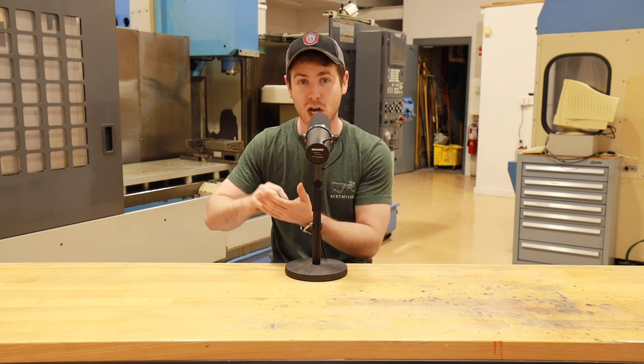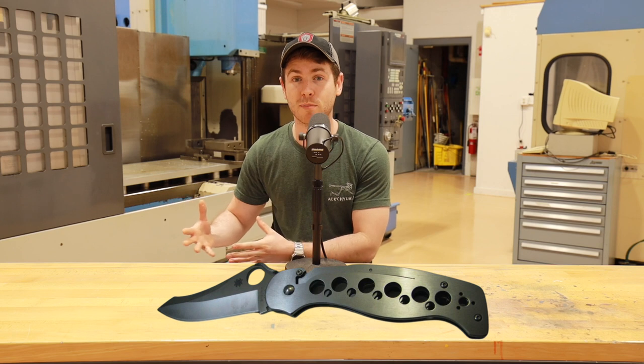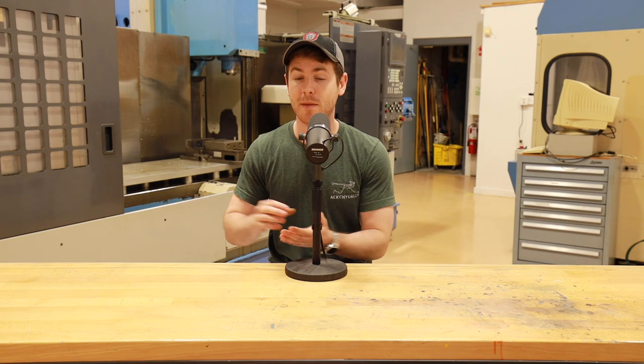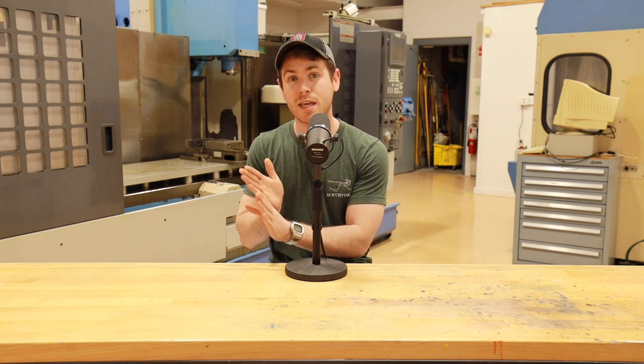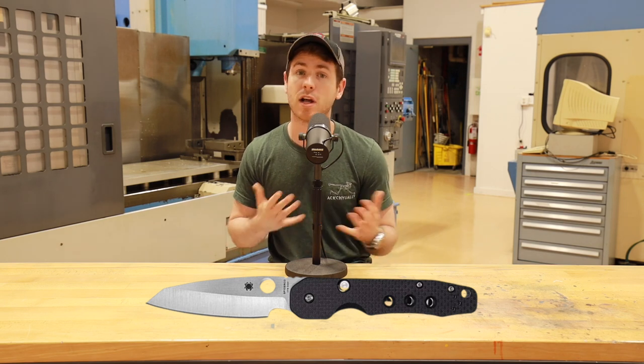There have been modifications to the compression lock family. The Spyderco ATR took a page out of the Reeve Integral Lock book and made what they refer to as an integral compression lock — the scale essentially has a lock bar cut out of it like a frame lock, but instead of being on the bottom like a traditional Reeve Integral Lock, it's on the top and locks between that perpendicular lock face and the stop pin. Additionally, knives like the Smock, which on the face look like a traditional plunge lock or button lock, are actually a button-actuated compression lock.